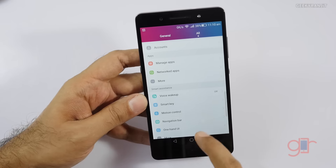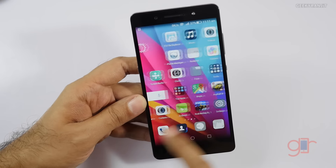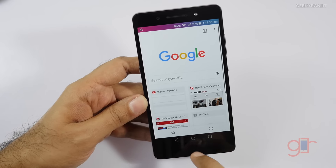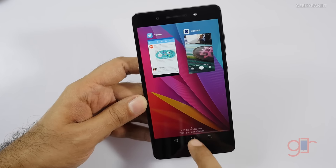There's also a special customizable button on the device. I've set it so that a single click takes a screenshot, but you can customize it to do anything you like. In terms of the UI, the Honor 7 doesn't run stock Android but runs a custom UI known as Emotion UI. It takes a little time to get used to.